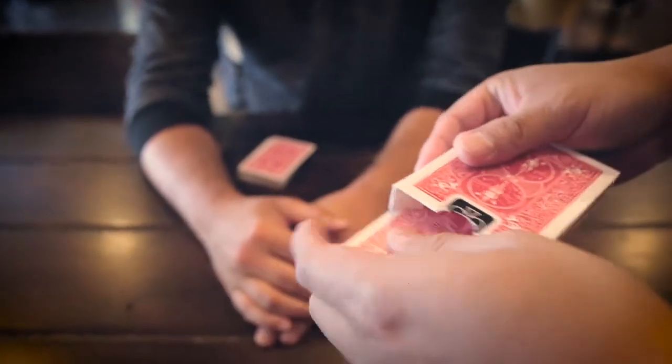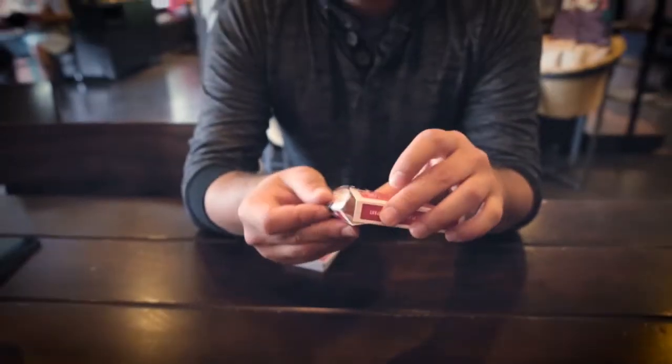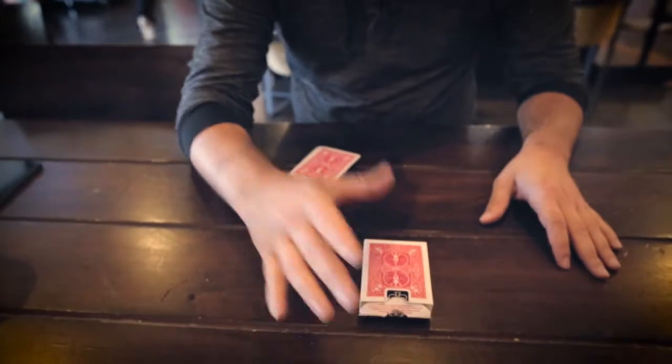George, put the two cards inside the box. Close the box. And nothing can get in, nothing can get out. The two Queens inside the box. I'm going to put the box right there.